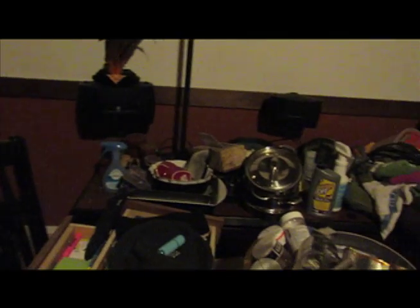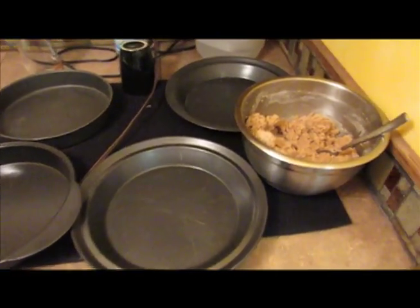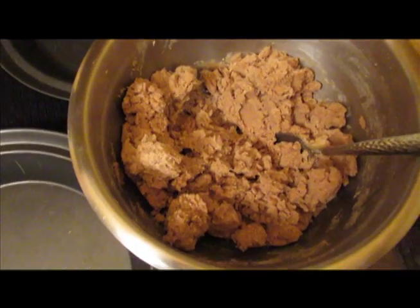I have been searching for cookie sheets that I could bake on, and it would appear that I don't have any. So I am looking for something that I can bake on, and it looks like right now my best bet is a pie tin. Hello. Next step is to take this and shape it into balls and then put it onto one of the four trays here, and then flatten it with a glass dipped in sugar.